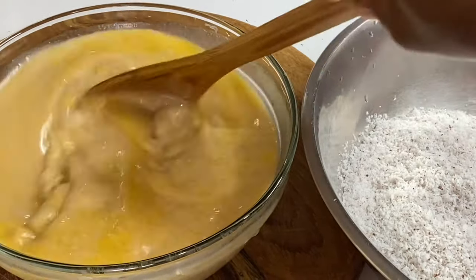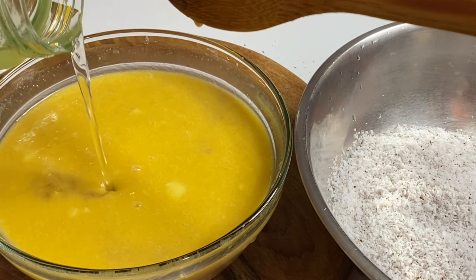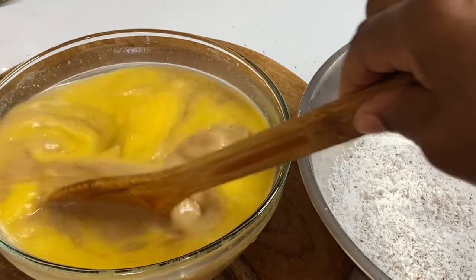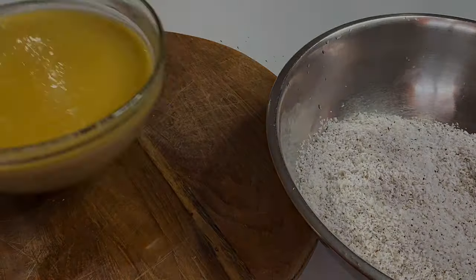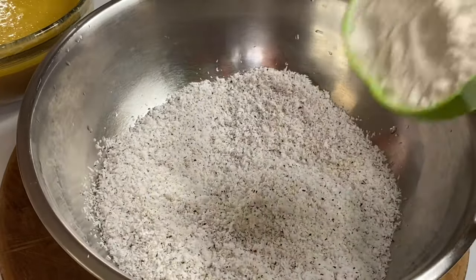Also, which is very optional, I'm adding in some of my homemade virgin coconut oil. A link on how I make my coconut oil will be listed down below in the description box. Now that the wet ingredients are done, it's time for the dry ingredients — starting with the coconut flakes and some flour.